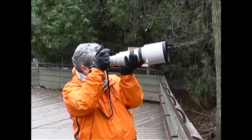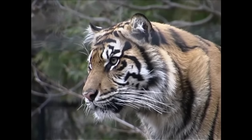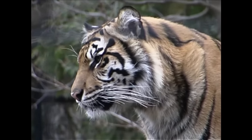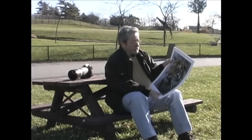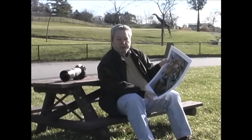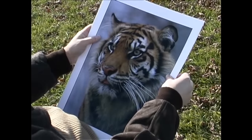I was using the Canon D30, the new digital SLR, and I was also using my 300mm f/2.8 super telephoto. On some of the shots, such as this one, I even used the 1.4 extender, so that I ended up with, on the D30 at least, shooting the equivalent of 672mm — handheld, I might add. And as you can see, the image quality is absolutely spectacular.